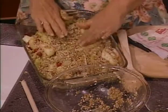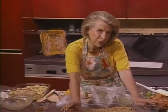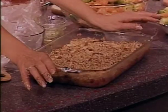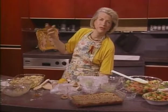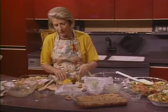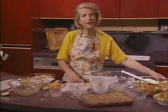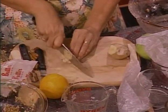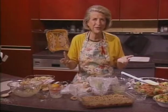Bake it at 325 degrees for an hour. Let it sit about 10 minutes before serving, and it will also freeze. And as I said, if you take out the topping — the brown sugar, oats, vanilla, and butter — you have a wonderful baked chutney for pork or poultry. I'm going to show you this ginger real quick — I just want to show you how to slice it. Leave the peel on and you can chop it, or you can put it in the food processor and grate it. This is a fabulous meal.